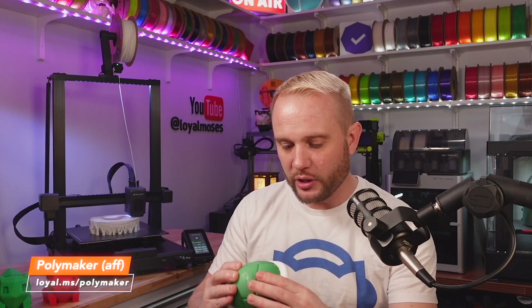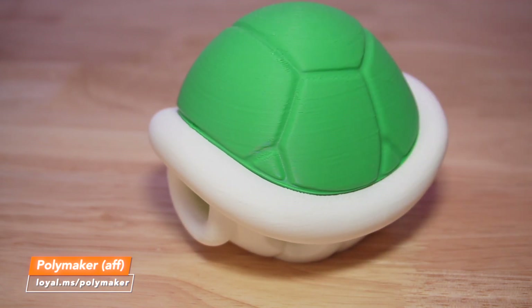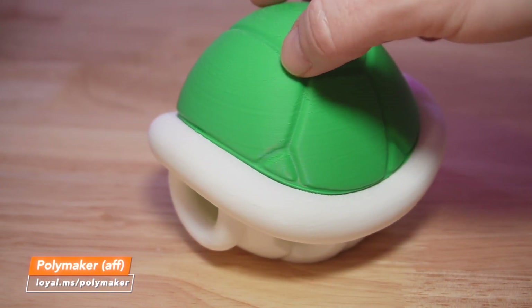This is another print — a Koopa — and I thought this would be kind of fun. We printed a couple of these in different colors: Polymaker's Polylight PLA Pro Green and Polylight PLA Pro White. I think it absolutely turned out fantastic. It's a model I picked up off Printables, and I'll have links to the models in the description. You can see there's a little bit of over-extrusion on the shell, a little on the white, but not so much — that's simply something you'd tune in the slicer for that particular filament. But I think it turned out really, really well and I'm quite happy with it.